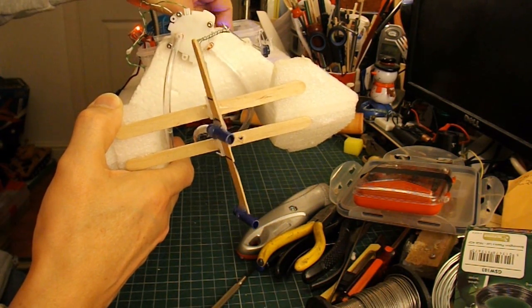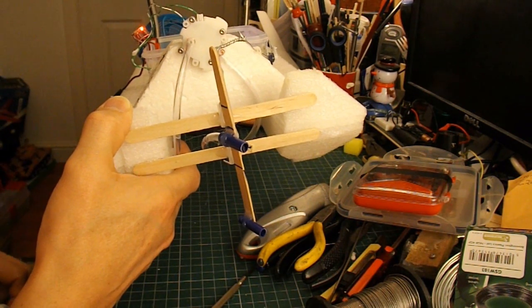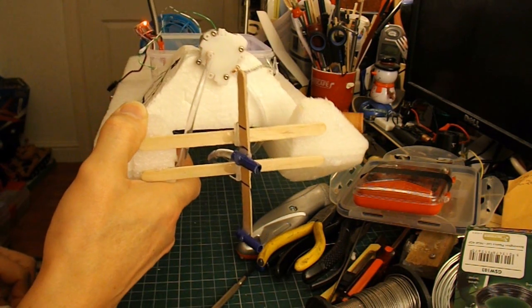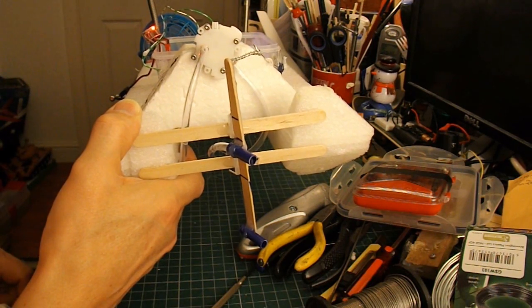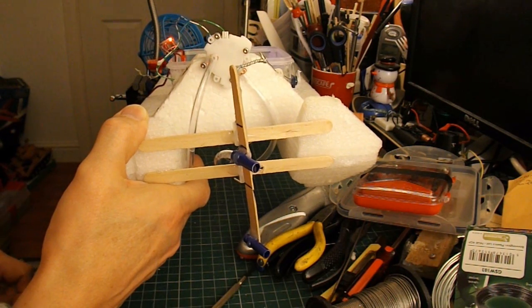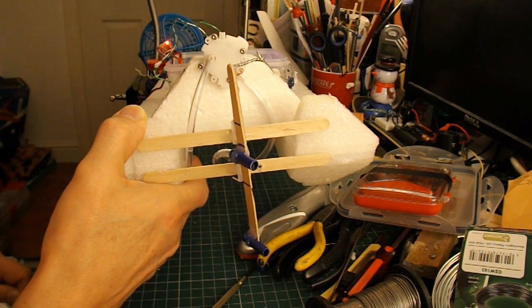So now we need to find some water to test it in. I don't know whether it's even worth putting water in the bath because we won't get much of a test in there. I might just do that so we can see whether it actually works, and then we'll have to find somewhere else to give it a bit of a proper test and see if we can get any comparison in the speed and manoeuvrability.